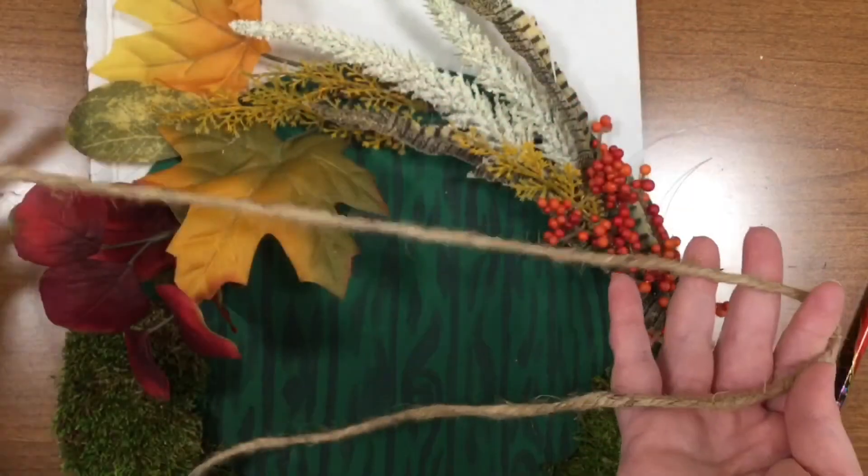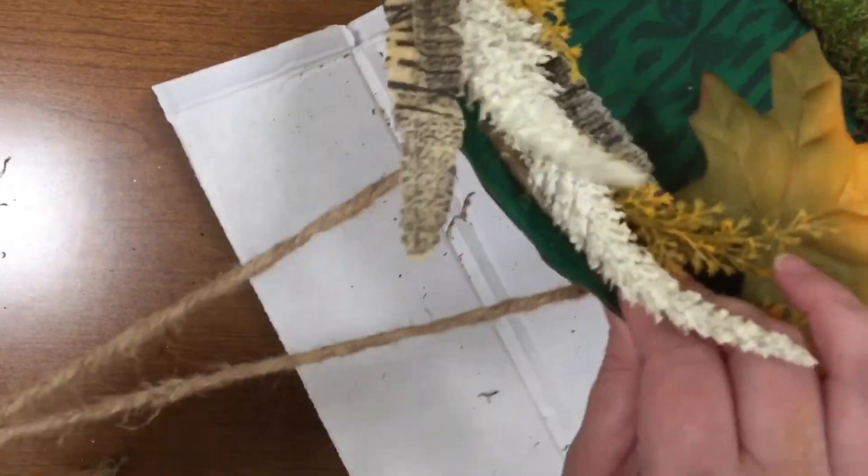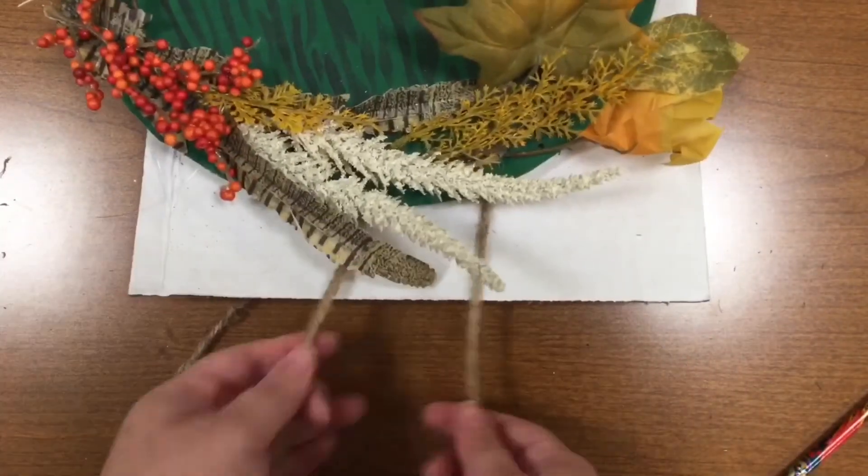Once all my florals are attached, I'm going to take this twine, run it through those larger holes at the top, and tie it off really tight in a couple of double knots.